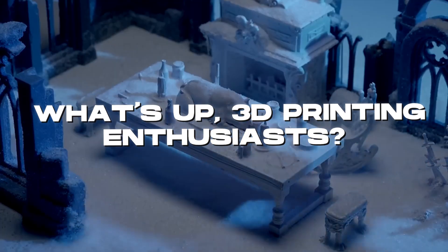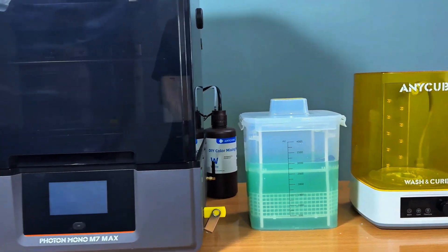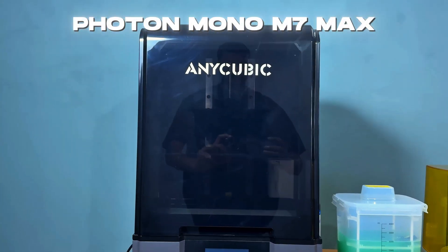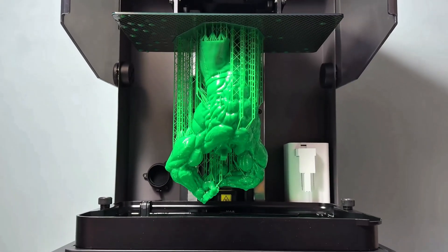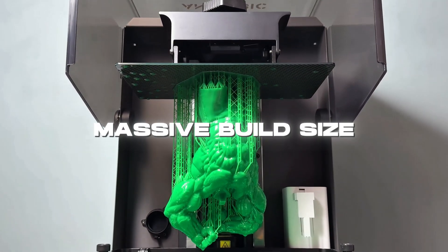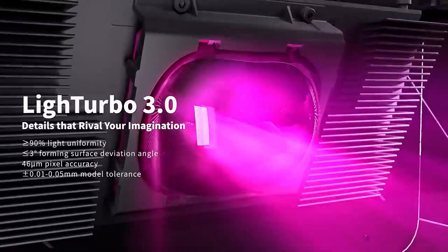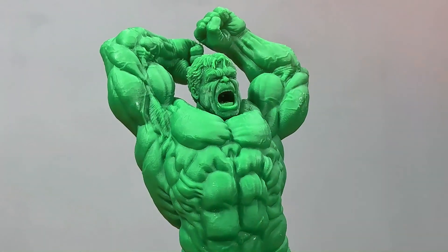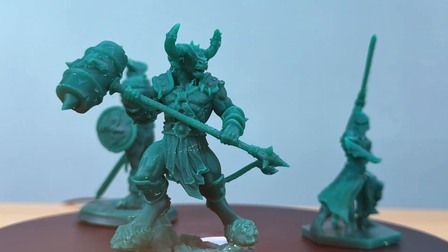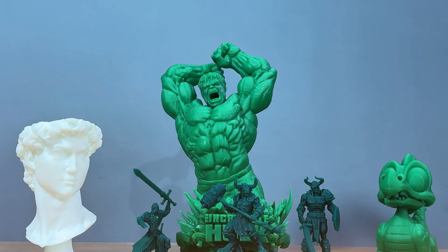What's up 3D printing enthusiasts? Today I'm super excited to introduce you to Anycubic's latest powerhouse, the Photon Mono M7 Max. This printer is redefining what's possible in resin printing with its massive build size and a host of smart features that make resin printing easier and more efficient than ever. We've printed some amazing models. Stick around to see how this printer performs and why it might be your next upgrade in resin 3D printing.